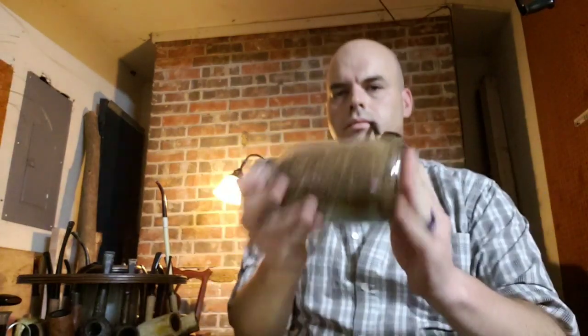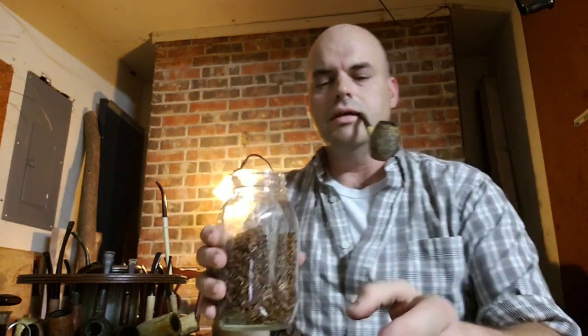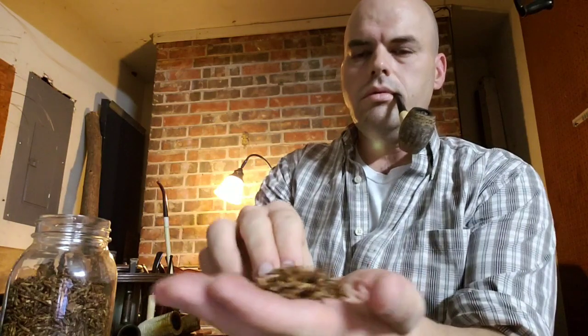This is going to be some McBarrons Virginia Number One, which is a Virginia that's already rubbed. You can see it has some of the consistency from the flake I just showed you — it's like flake that's been rubbed out and is ready to stuff in the bowl. It's not necessarily as fine as what I just showed you.